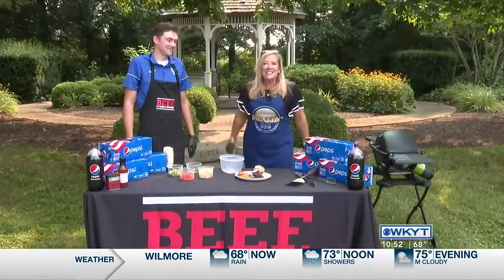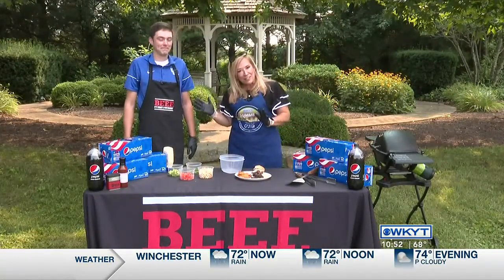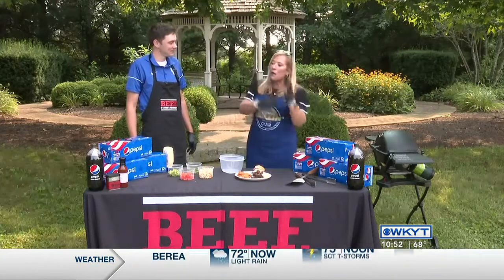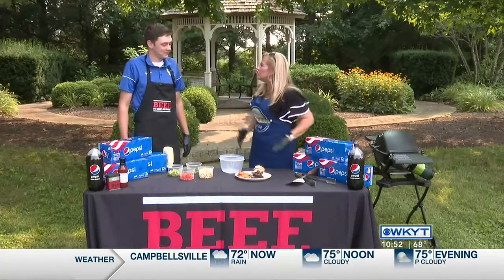Hey guys, it's WKYT summer grilling time. We love the opportunity to meet so many of our beef farmers. Cody Burke is one of those guys. He does some farming in Jesmond and Garrett counties and has been doing this for years. He grew up in Fleming County but now farms in Jesmond and Garrett counties. Tell us about the farm and what you guys do there.